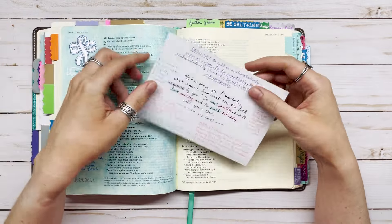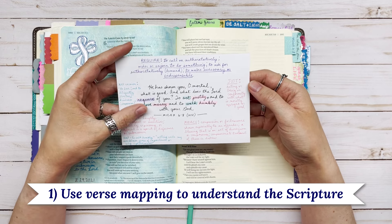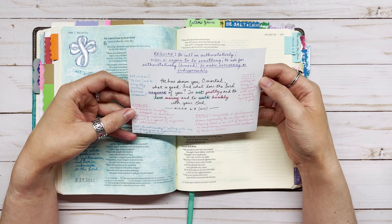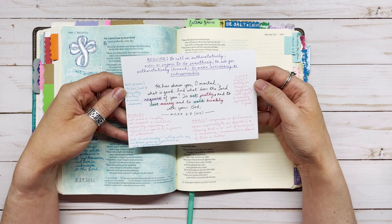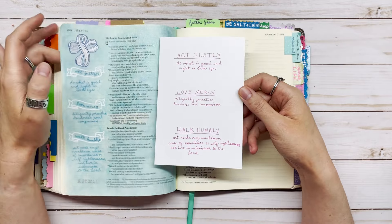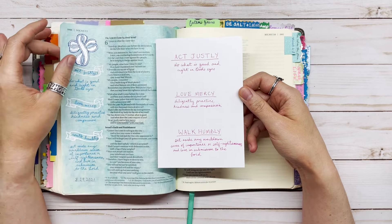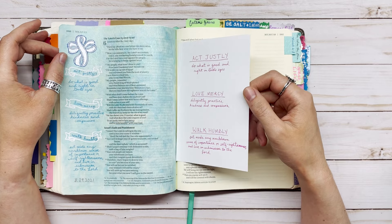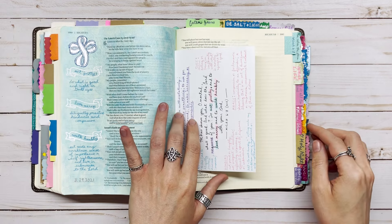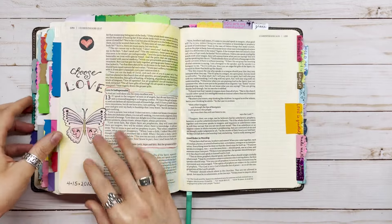We're going to get started with these 15 Bible journaling ideas, starting with number one: use verse mapping to understand the scriptures better. You take the verse, highlight some key words, then look up definitions or different translations, write down what everything means, and come up with applicable phrases to help you understand the verse better. After doing the verse mapping, I write it down in my journaling Bible and like to keep the index card tucked inside so I can refer back to it later.